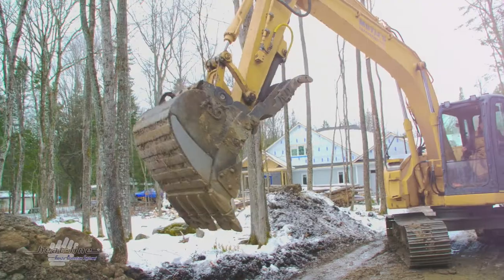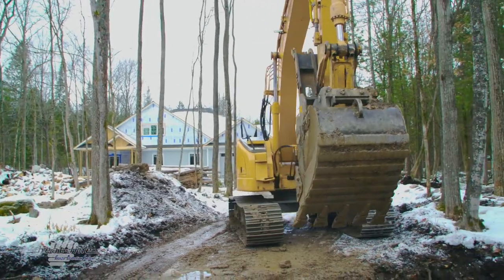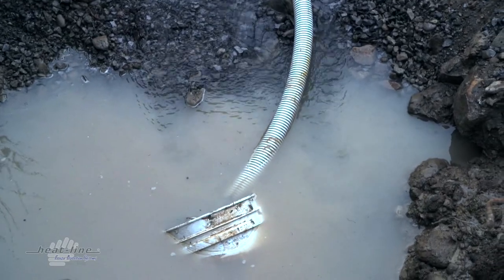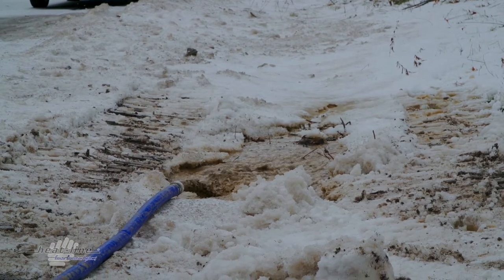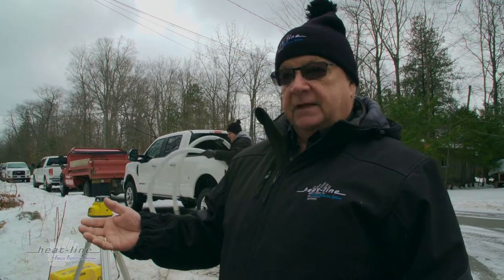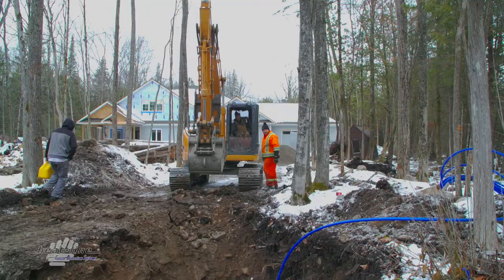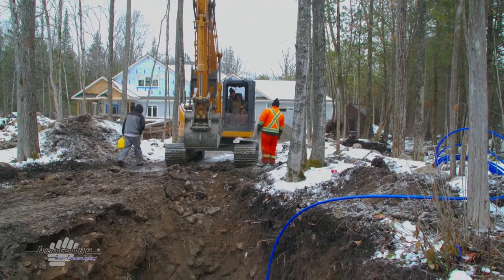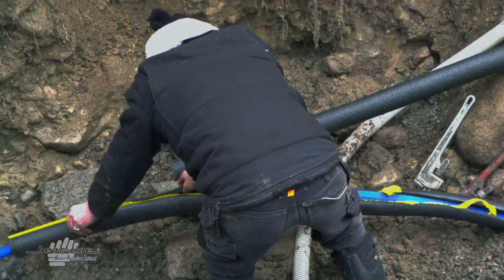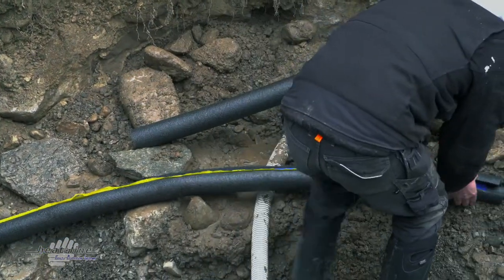One reason is that the trench would fill right up with water, so we'd be dealing with a wet trench the entire way. The reason we need the Carapace here is that the frost level in Bobcage, Ontario is about four feet. You'll note that the curb stop is well below four feet. The problem is the pipe carries across a driveway, and in the wintertime, driving across that driveway will drive the frost down far below four feet.